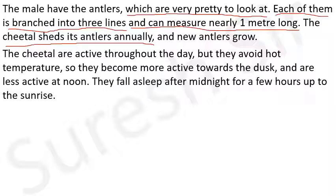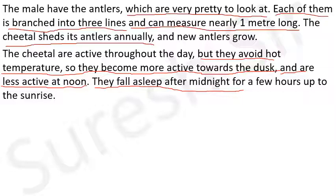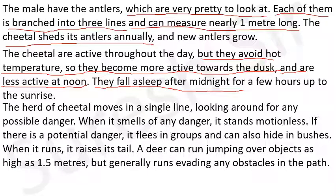The cheetals are active throughout the day - cheetals दिन भर सक्रिय रहते हैं - but they avoid hot temperature - लेकिन वे गर्म जलवायु से बचने का प्रयास करते हैं। So they become more active towards the dusk - इसलिए वो गोधूलि बेला में अधिक सक्रिय होते हैं - and are less active at noon. They fall asleep after midnight for a few hours up to the sunrise. The herd of cheetal moves in a single line and looks around for any possible danger.